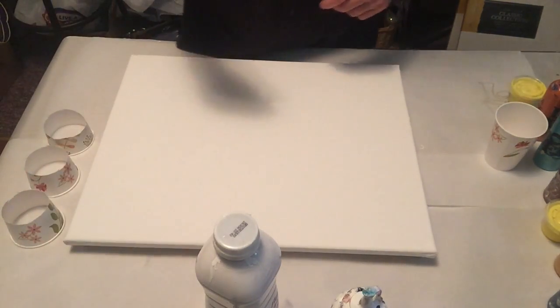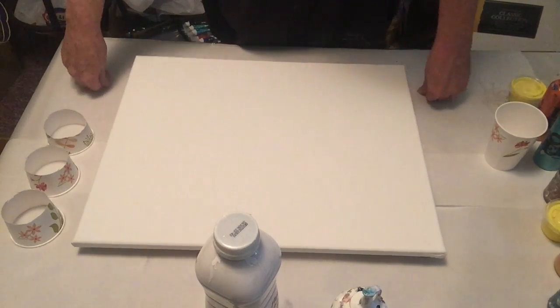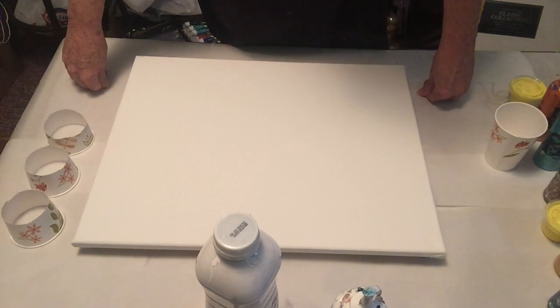Hey everybody, how's it going? Thought I'd do a pour this morning. I'm tired, but I feel like doing one anyway.